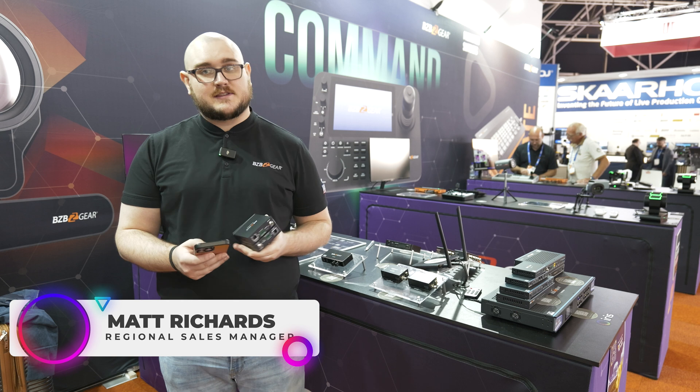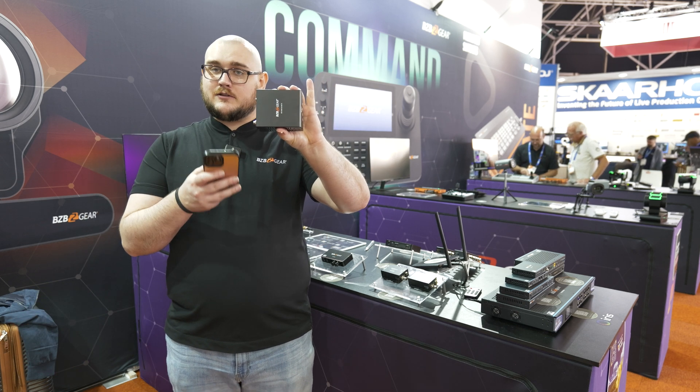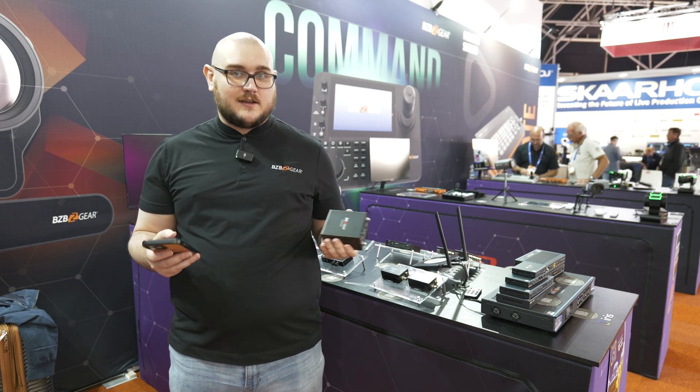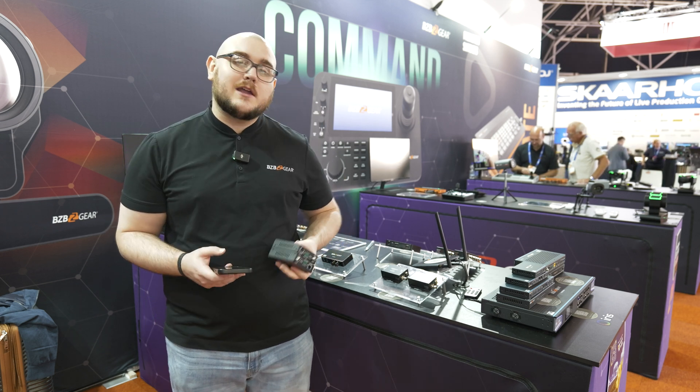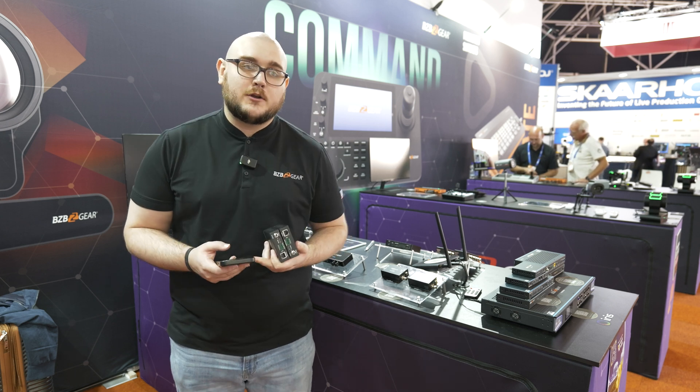Hey BZBTV fans, my name is Matt Richards with BZB Gear. We have another new product coming up on the horizon that I want to talk to you about. You see this black box here — imagine there's a slightly larger one sitting before me, and it's AV over IP related. That's right, we are going to be releasing a new product lineup for AV over IP.